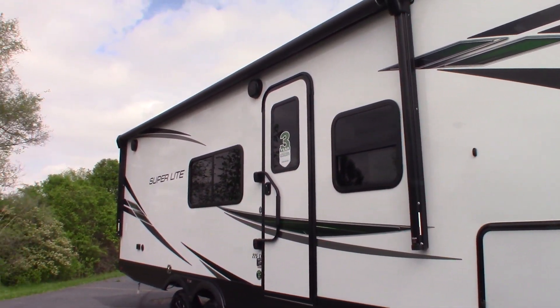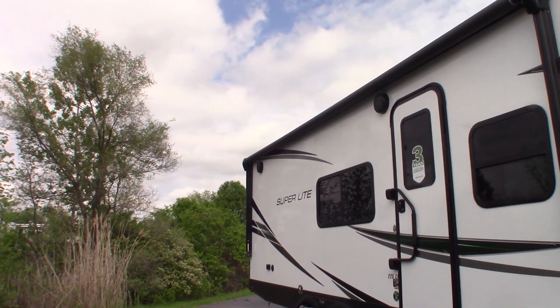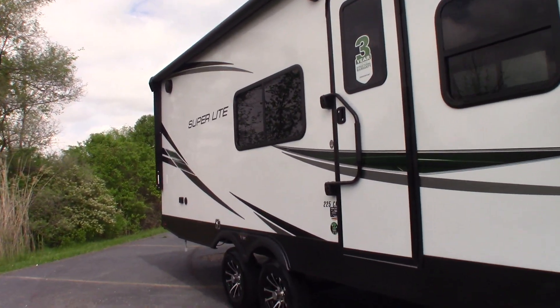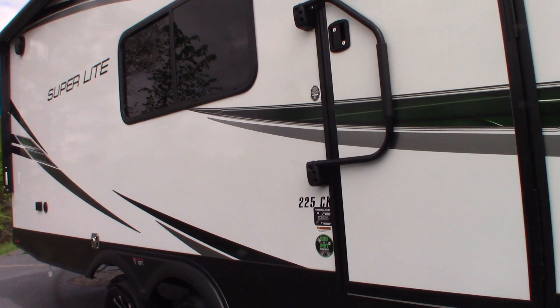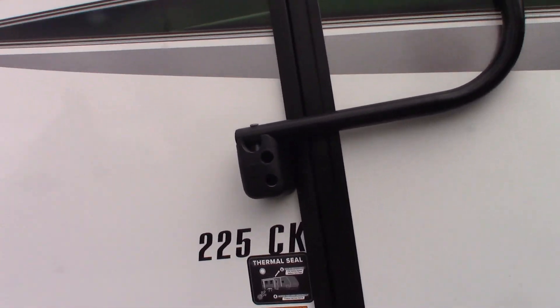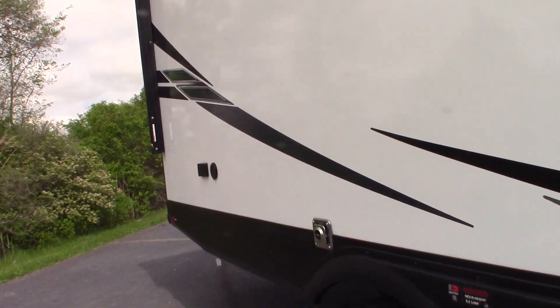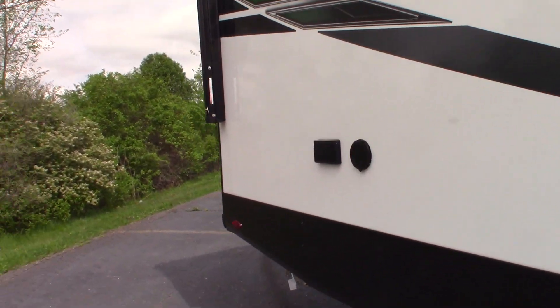This is Carl at National RV Detroit. I'm going to walk us through this 2024 Starcraft Superlight, model number 225 CK. So this is not a floor plan video, it's more of a how-to video, so I'll show you some of the features and how they work.